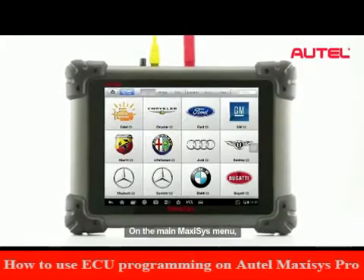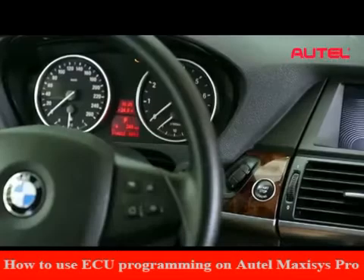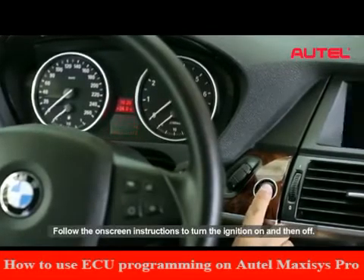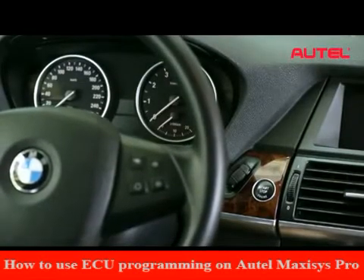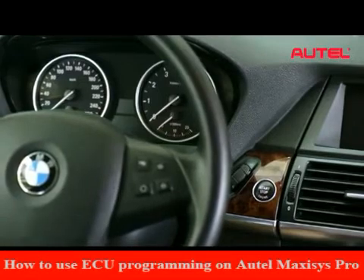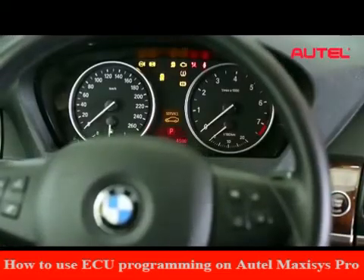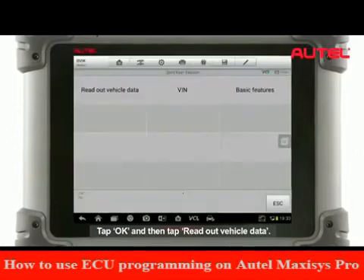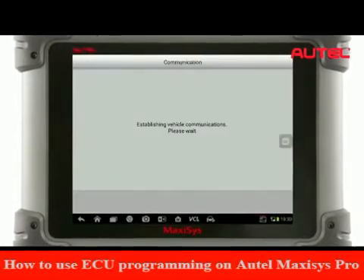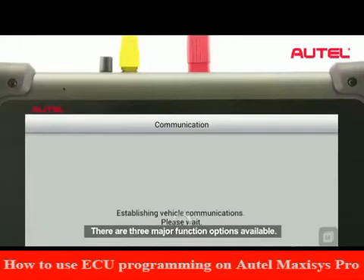On the main Maxxis menu, select the Diagnostics application to initiate an ECU programming session. Follow the on-screen instructions to turn the ignition on and then off. Tap OK and then tap Read Out Vehicle Data. After a moment, the basic vehicle information will display. There are three major function options available.